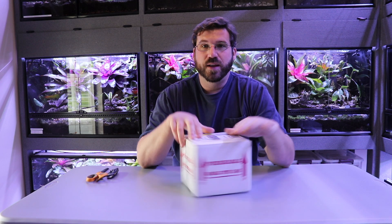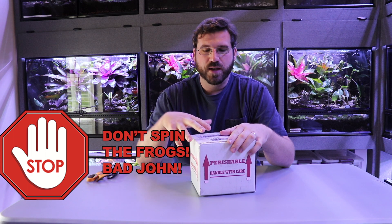Hey guys, welcome back — John here. I just got in a box of frogs and I'm gonna go ahead and unbox this on camera, give you a sneak peek at what's going on in the frog room. I did build out the rest of these tanks up here — did that on purpose, didn't do them on video. They're gonna be kind of grow-outs, and I'll show you those when we add frogs. But today it's about the frogs.